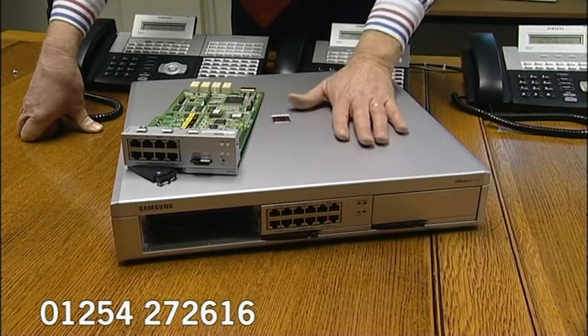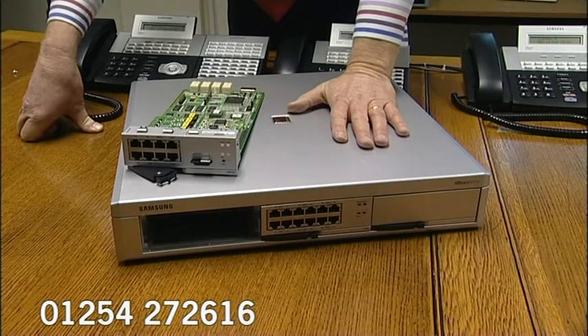And if you do outgrow that, you can actually use this box as a slave to the bigger OfficeServe 7200, so your investment is not lost.